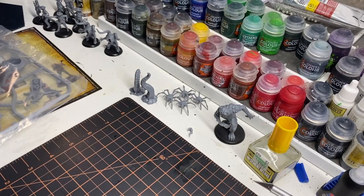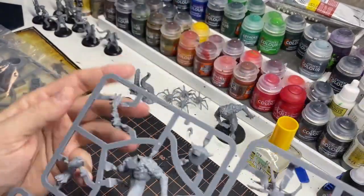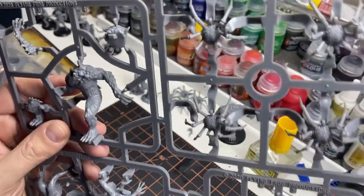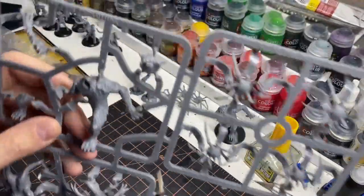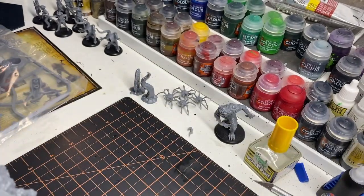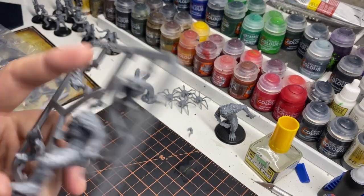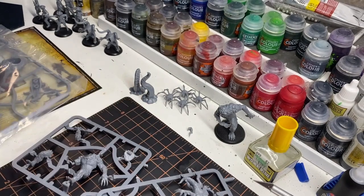So we're going to get into the sprues. When you hear someone talk about sprues, this is what we mean. These are the models that are on the sprues. For the sake of this video, so that they're manageable, I'm going to cut these into sections. The Shadows of Brimstone ones here are done in sections — they give you three that have everything you need, so they're identical, which is kind of nice.